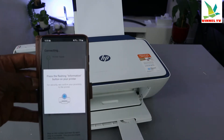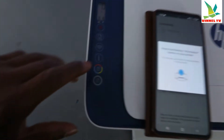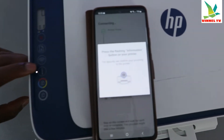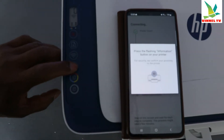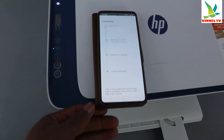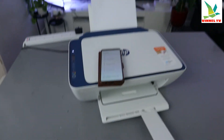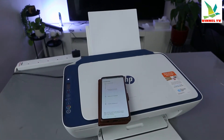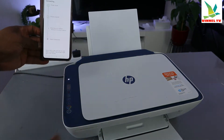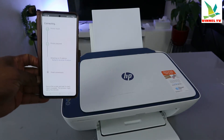Press the flashing information button. You can see the information button is flashing. For security, it can find your proximity, so press on it once and release. Now it's going to prepare the printer — printer is prepared, and it's obtaining an IP address.